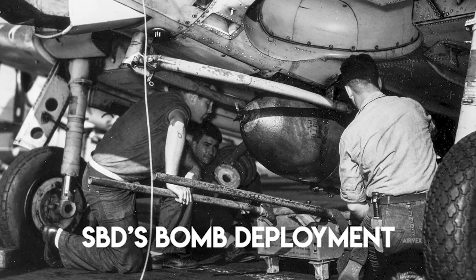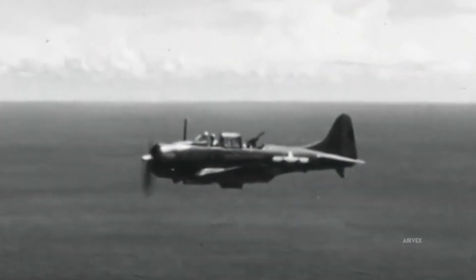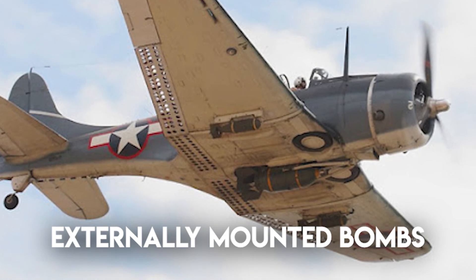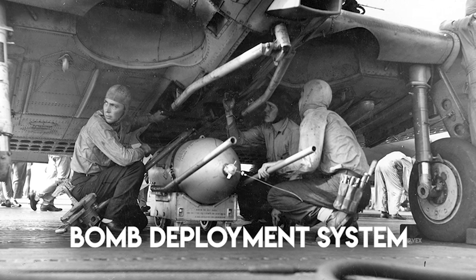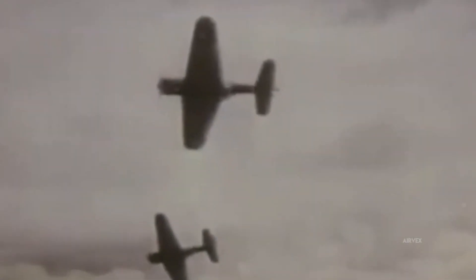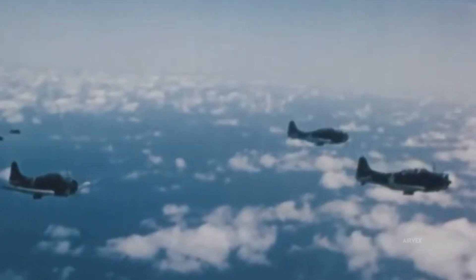Bomb deployment in the SBD Dauntless is a master class in precision engineering. At a 70-degree dive, the pilot actuates a cockpit lever that mechanically triggers a synchronized hydraulic release of the externally mounted bomb. This action deploys stabilizing drogue fins on the 1,000-pound ordnance, ensuring a controlled descent and achieving impact dispersion within a 50-foot radius at optimal range. The external bomb mounting was reinforced with duralumin frames and robust attachment rails to distribute dynamic loads during pull-up maneuvers.